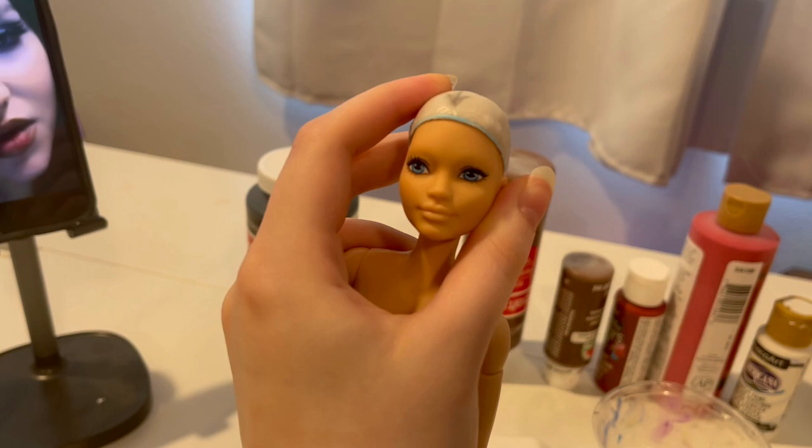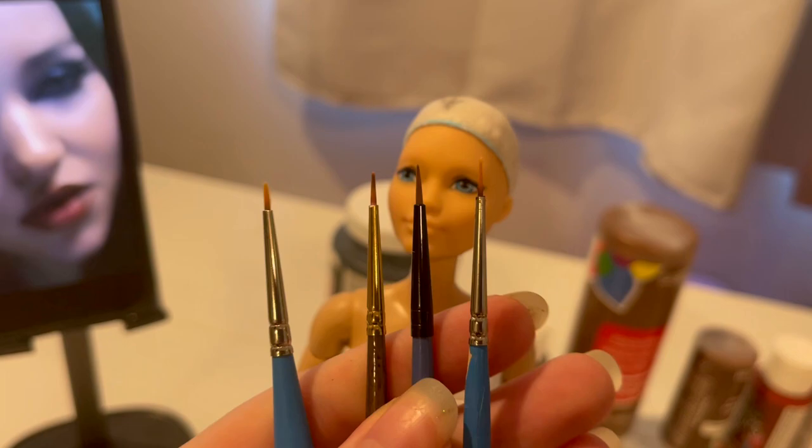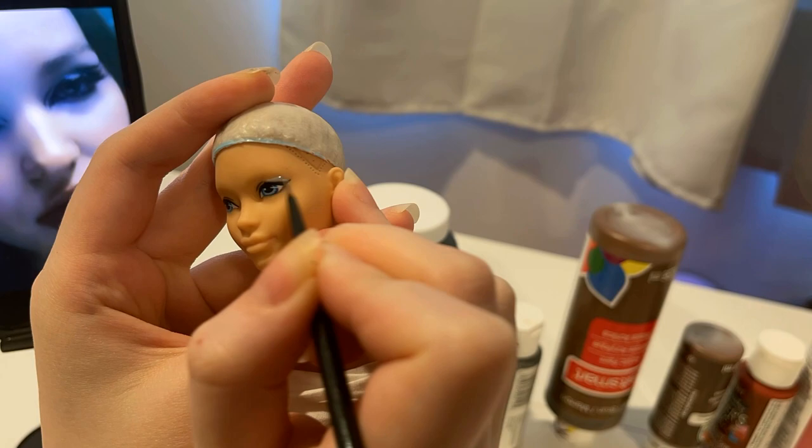That's right. Because we're gonna take chances today. We are going to possibly ruin this doll — hopefully not. Let me know what you think at the end, but please watch all the way through before skipping. Don't skip. Please.